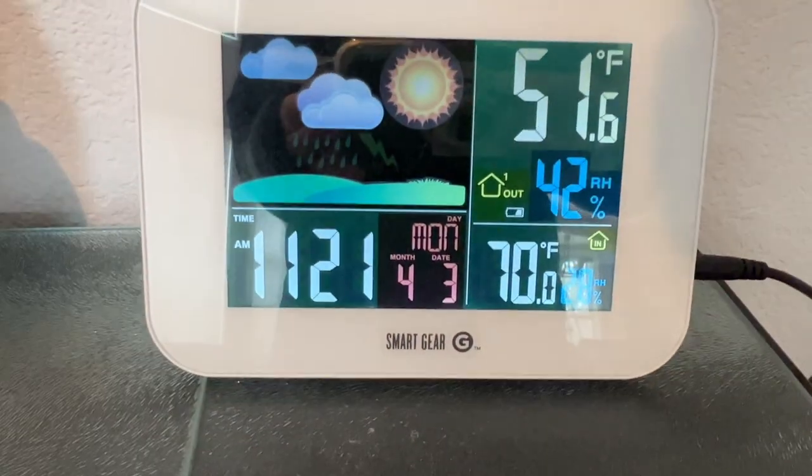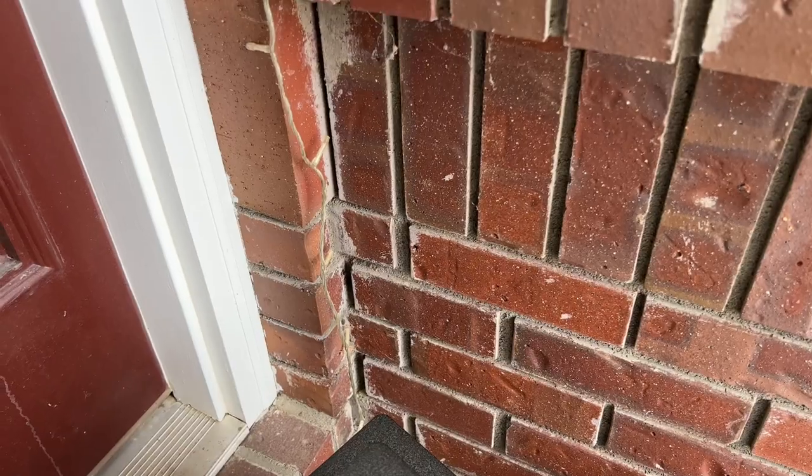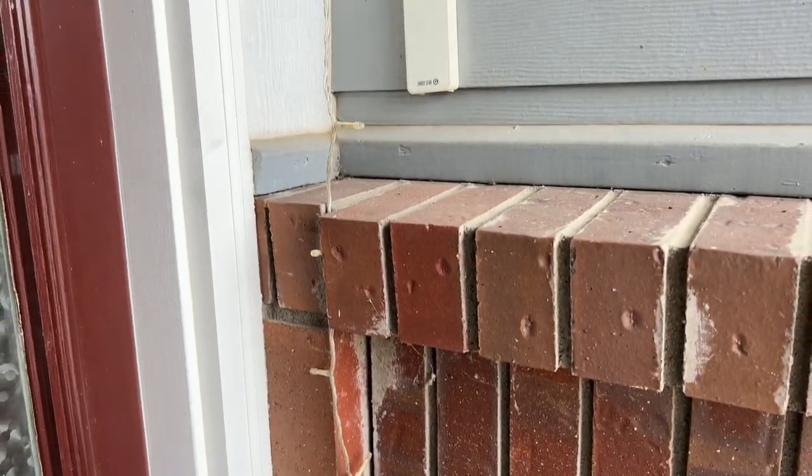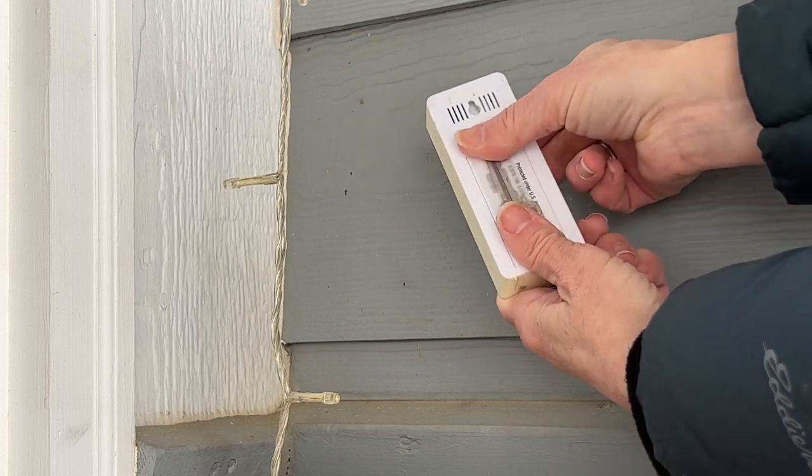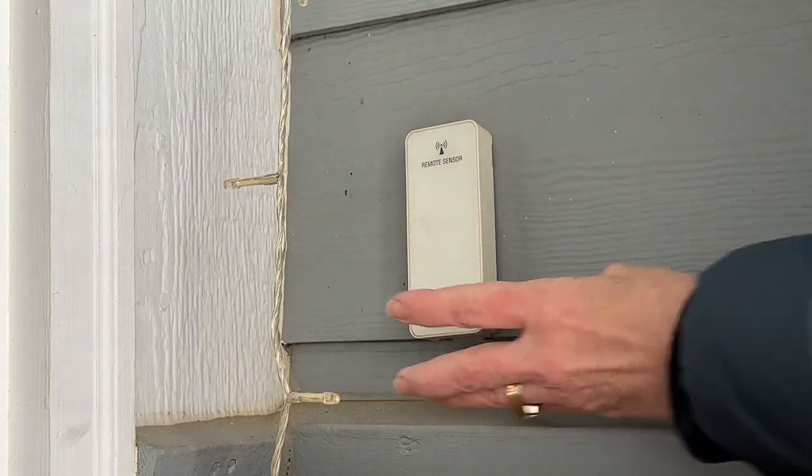This is our indoor and outdoor digital thermometer — the unit is outside. Whether you have a regular thermometer or a unit like this, all you have to do is remove the unit, place a key on the back of it, and then hang it back up.